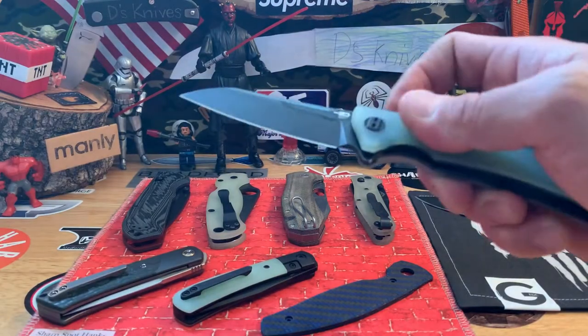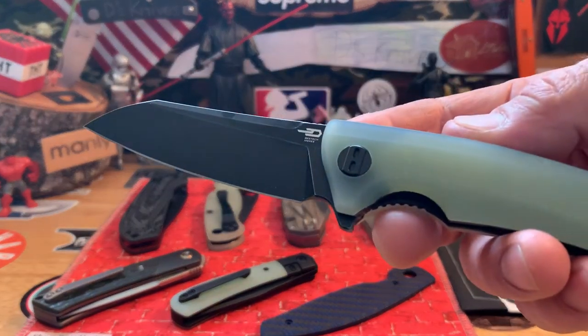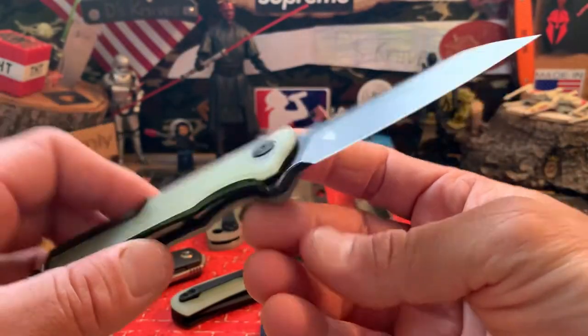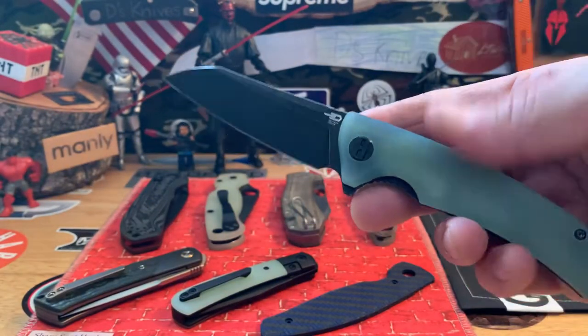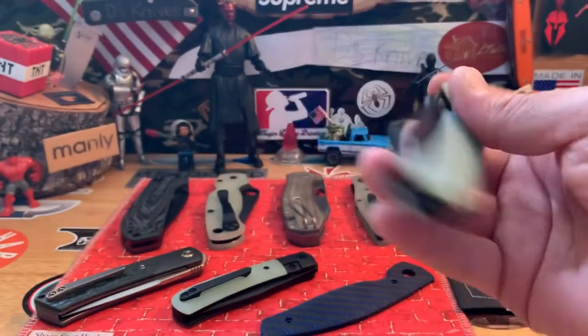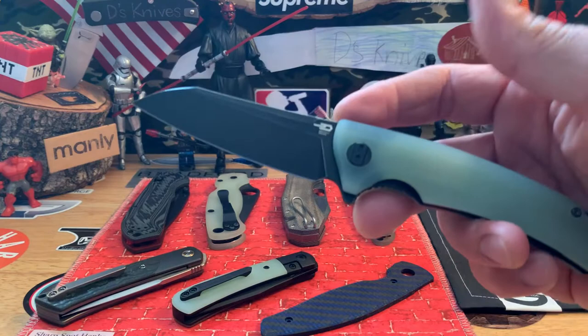What's up people? Back again with Mardy's Knives. Quick look at this Best Tech Texel with jade scales and black blade. Swapped out the scales on another one, so just in case you're wondering.